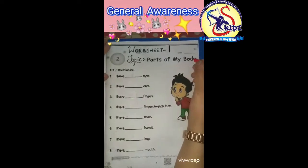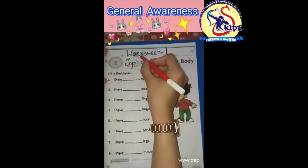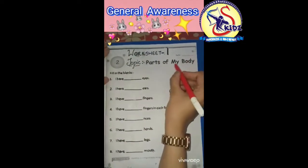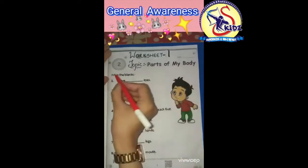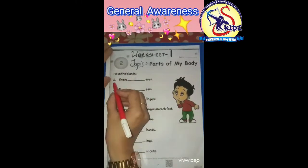Hello kids, how are you all? I hope you all are fine. Today we will do worksheet number one, topic: Parts of My Body, in our journal awareness copies. The exercise is fill in the blanks.